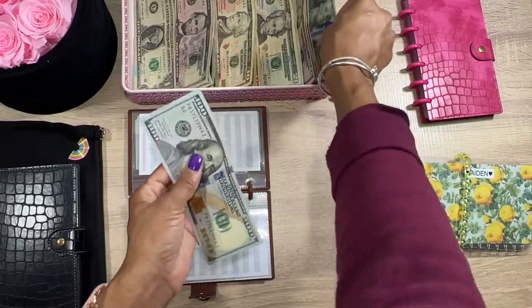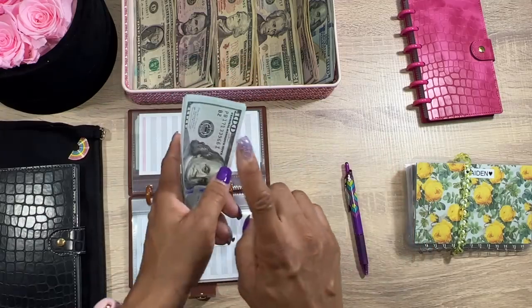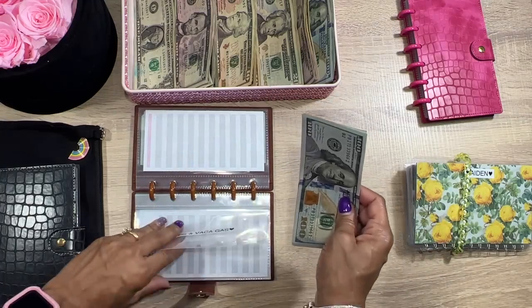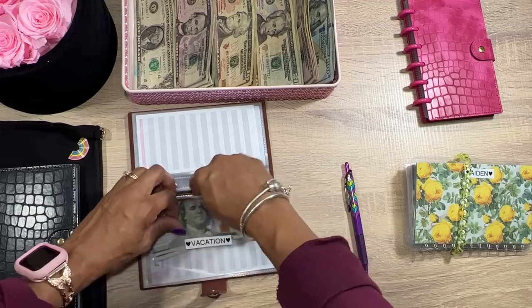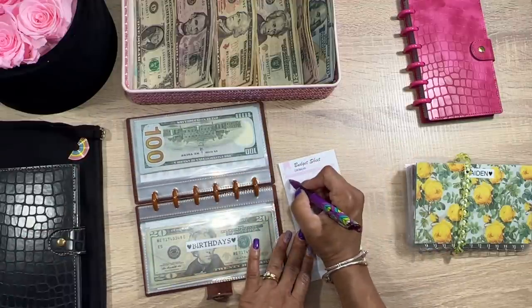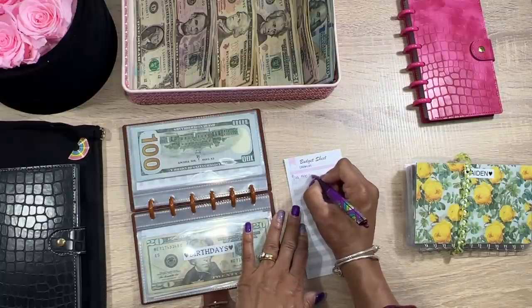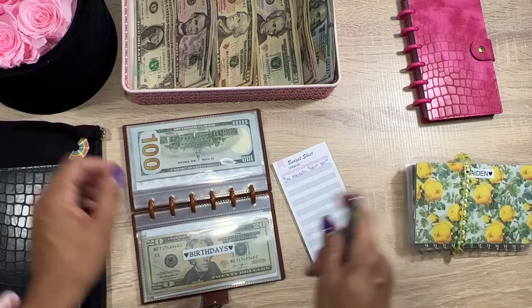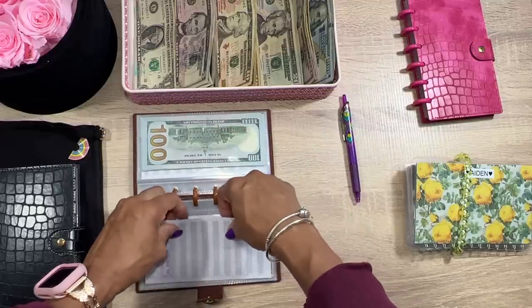We're gonna do $500 — one, two, three, four, five. It's early and I beat little buddy up — he's still knocked out! Going to my vacation envelope and putting that in there. Remember, guys, with these savings you put your hard work in and did the leg work, so you spend your money how you want. If you don't want to put it to sinking funds, totally up to you — you're the one on your budget.